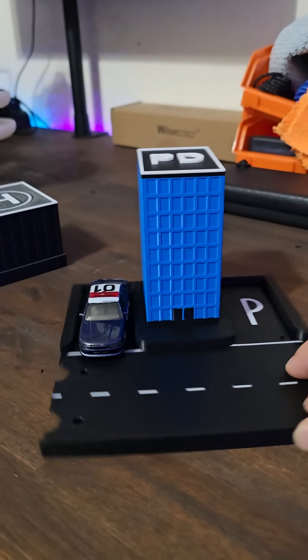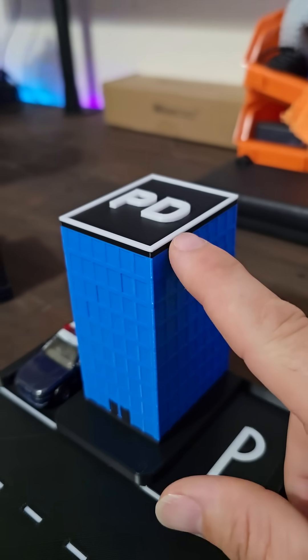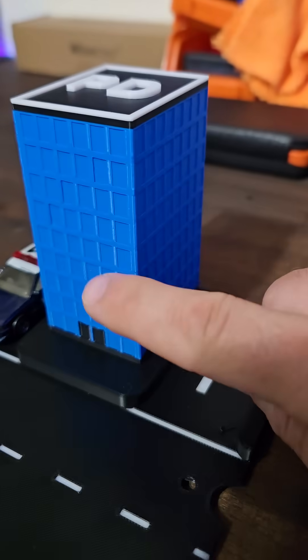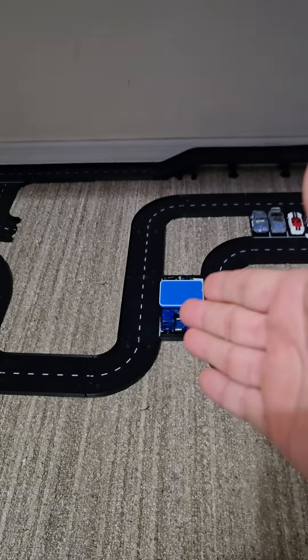This is the police department. I just decided to leave the top black, with a little bit of a border with the white and the white PD logo, and then a blue building. I think that makes the color pop just a little bit instead of having it all be black and white.